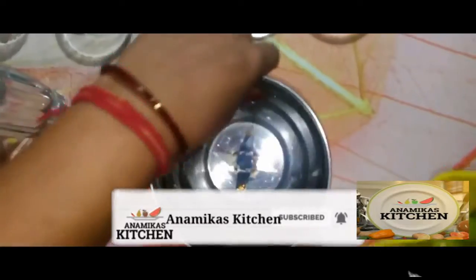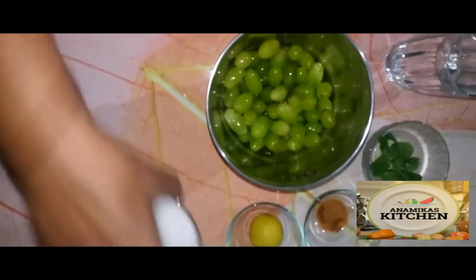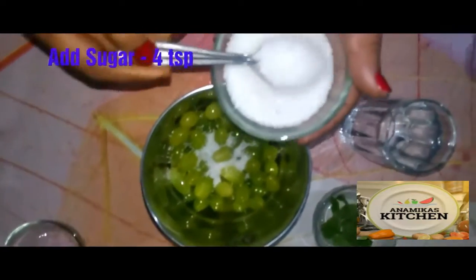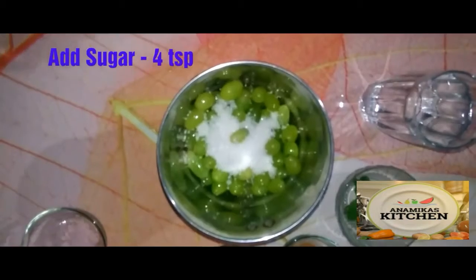Now we will put the grapes into a large container, because we will be adding water and sugar to it. Now we will add sugar as needed — you can add about four tablespoons of sugar.